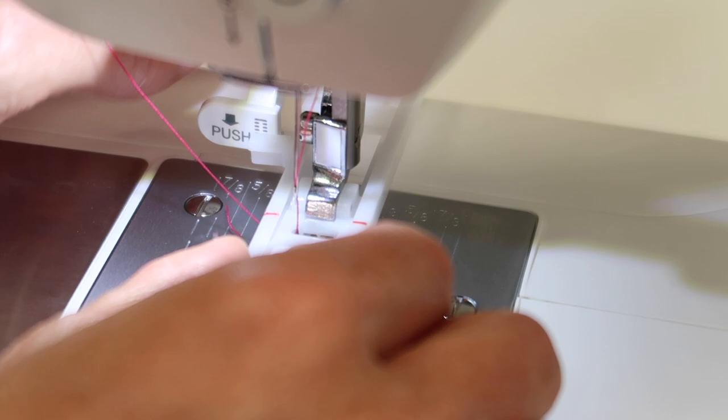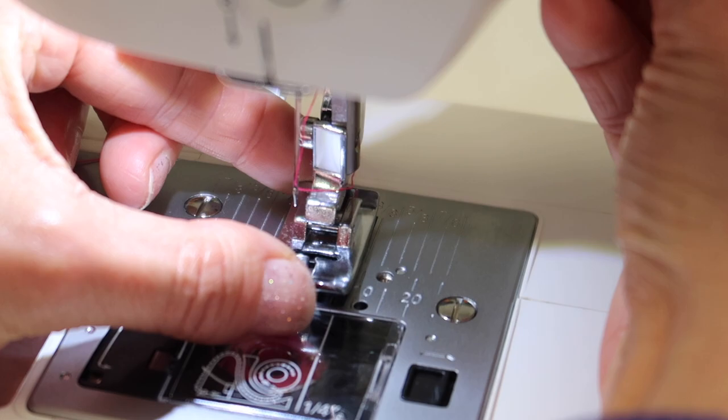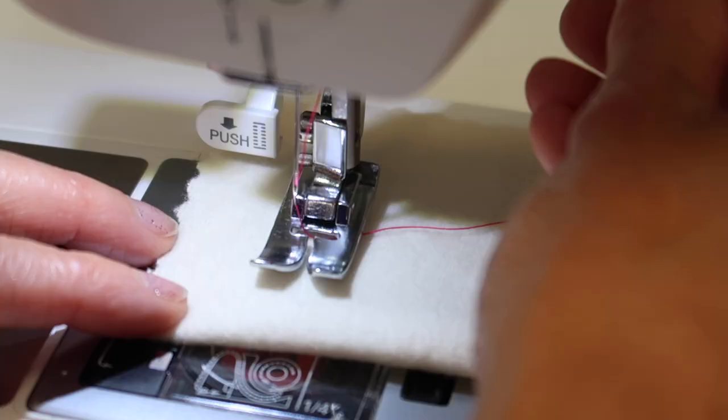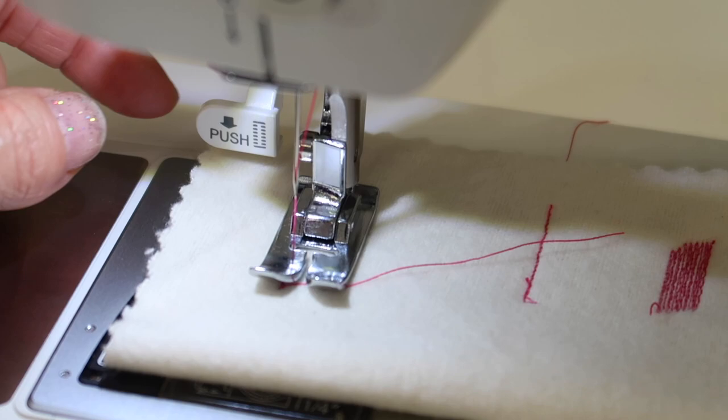I did mention that you could do this without this foot. I'm going to go ahead, take this foot back off, put a regular presser foot back in, lower that down, click it in place, and slide your thread underneath the foot — good habits. When you're ready to start, remember it's going to start at the beginning here and stitch away from us.